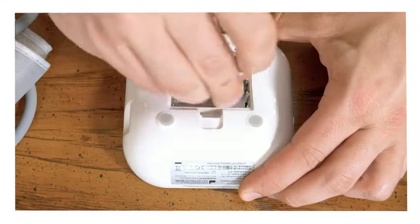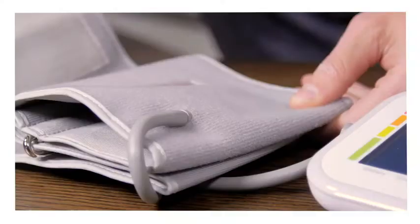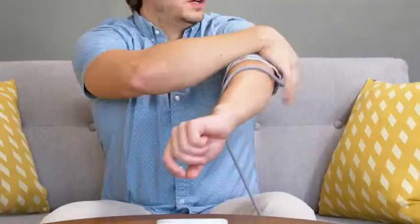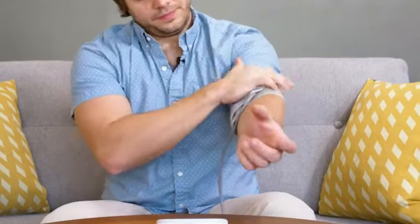I'm going to go ahead and load up the batteries. Let's go ahead and put on the cuff — there's a little line here that's going to show you where to align this with your artery. You can cinch it up and then rotate it back to where it needs to be, right there.